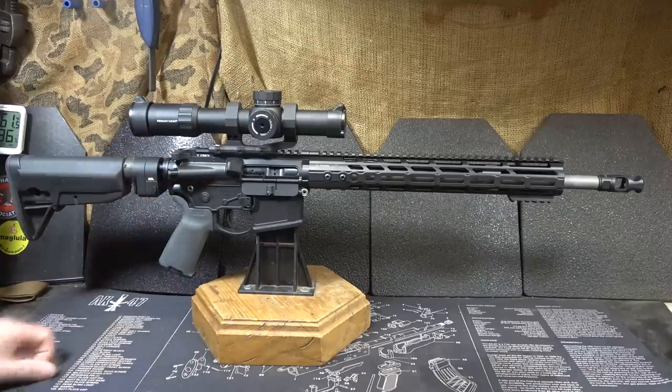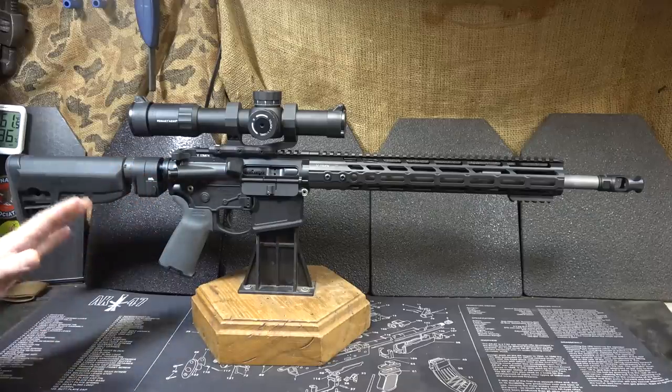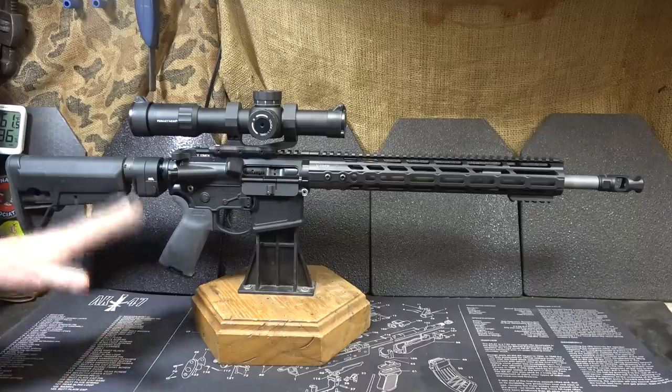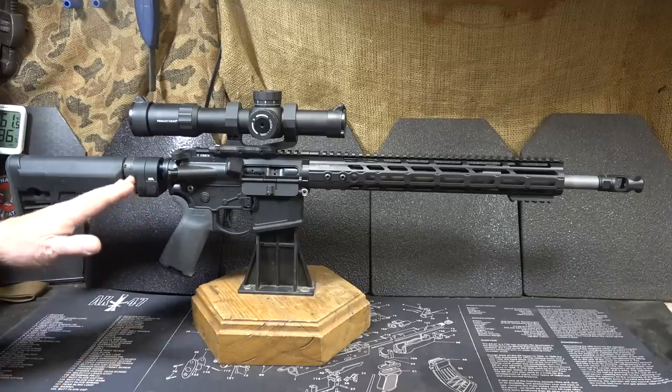Here we have it installed on the rifle. Installation was really easy — very simple. If you can change out a buffer tube, you can install this. It's honestly much easier than the Laws Tactical.